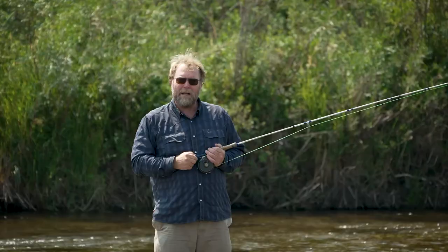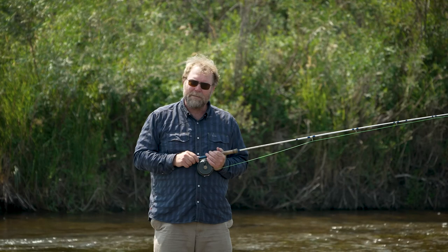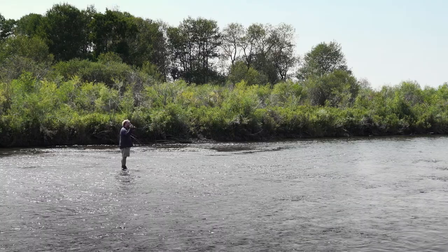Hello, this is Matt Wilhelm from Yellowstone Fly Fishing School in Livingston, Montana, working in partnership with Montana Angler Fly Shop in Bozeman, Montana, and I'd like to talk to you a little bit today about tight loops.